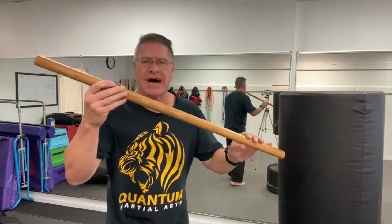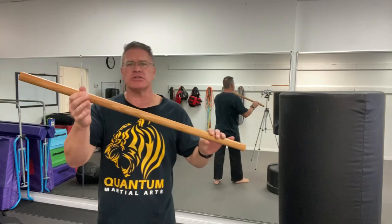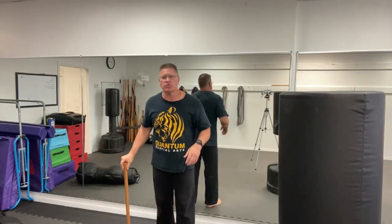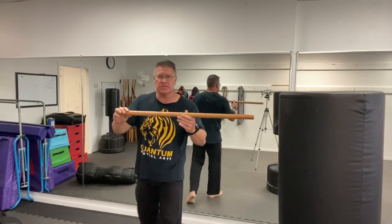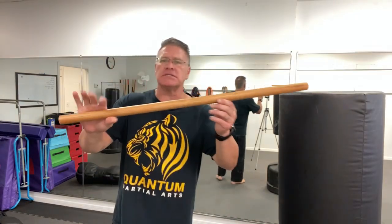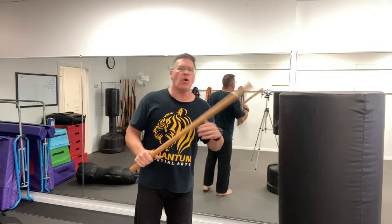I wanted to show you how to practice and train with this 36-inch stick. We call this the Hanbo in martial arts, but it's just a simple walking stick — the standard size of most walking sticks you would buy at the store. You can learn to defend yourself using this homemade self-defense tool, and then take that skill and apply it to any other type of walking stick or even an umbrella.